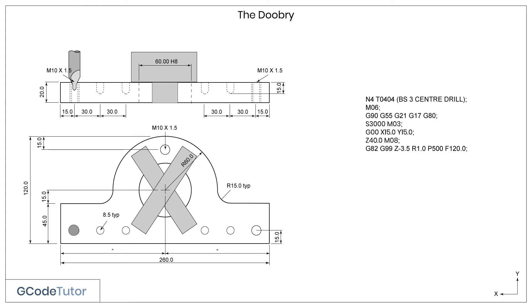Here is our drilling cycle line. The G82 is a drilling cycle that allows us to add a dwell at the bottom of our drill depth. G99 is the code we use to hop over clamps — the G99 tells the machine to only retract to the R value on this line. The R value is a safe working retractable distance set at 1mm above the component.